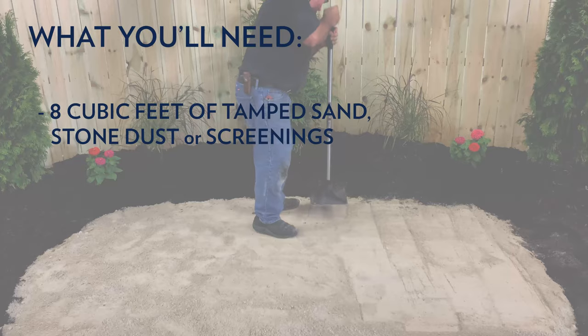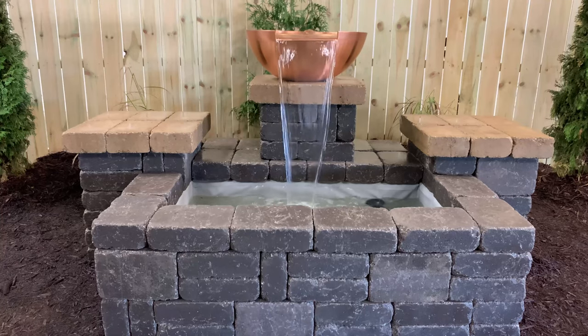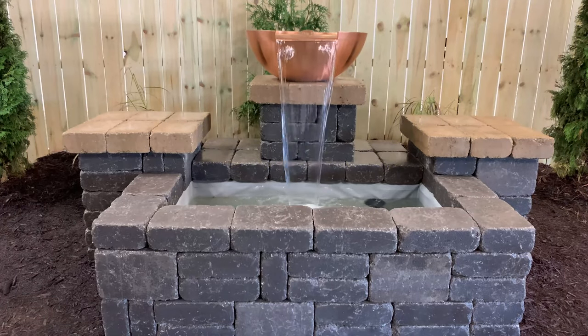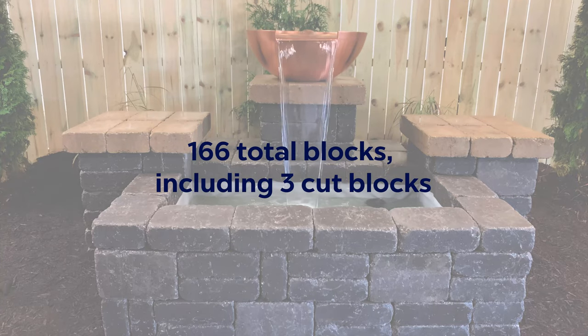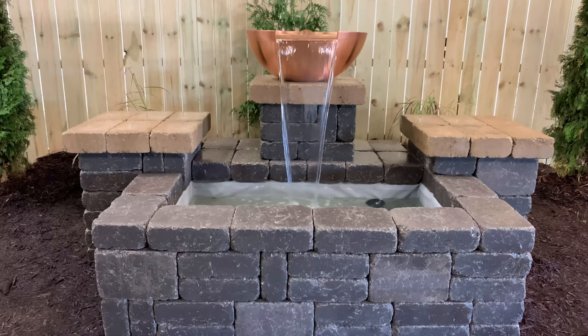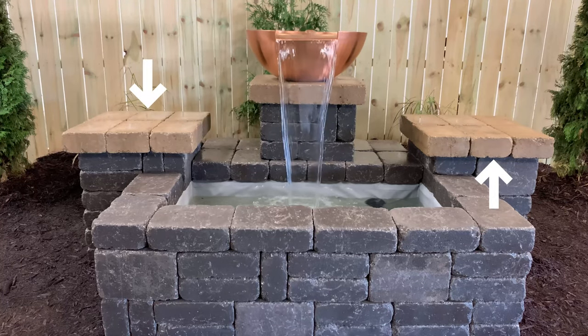You'll need about eight cubic feet. Atlantic's flexible basins are sized to accommodate the most common engineered stone dimensions. For this installation, we chose four-by-eight-by-twelve-inch blocks, but there are many other options. You will need 166 blocks, and you'll need to make three cuts. Wall stones like these allow for creativity. We set some stones on edge, doubled others up, and used a contrasting color for the caps.